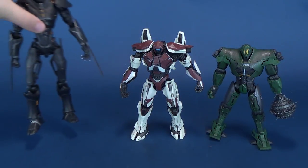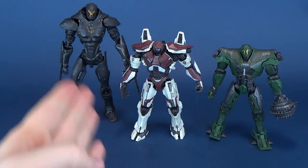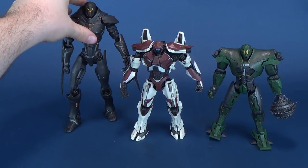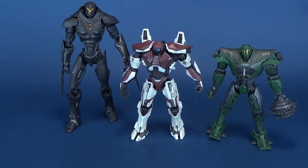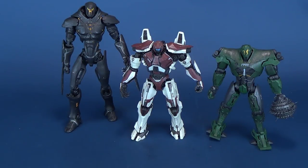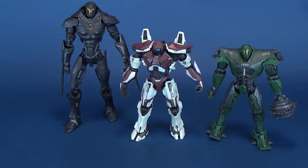Here he is next to the other two Jaegers that we had a look at on this channel. On the left, the very impressive Obsidian Fury, my personal favorite from the set. And on the right, the much smaller Titan Redeemer. I thought that the Titan Redeemer and the Guardian Bravo look almost similar in height, but Guardian Bravo is a little bit taller, solely because it's got these extra little vent ports on the top. My favorites from this particular wave would clearly be the Obsidian Fury, followed very closely by the Guardian Bravo. I just wasn't as big a fan of the Titan Redeemer.